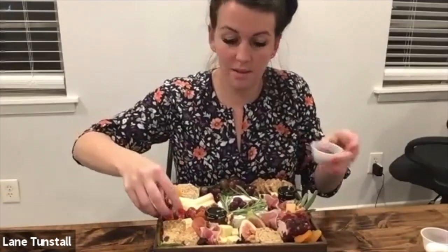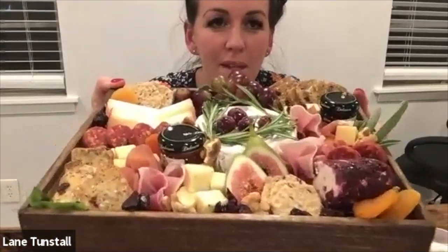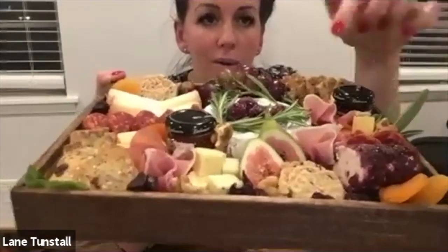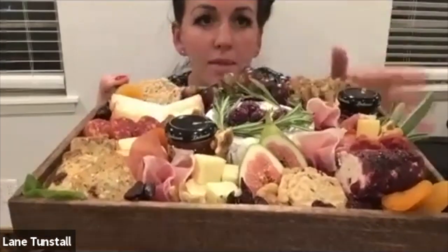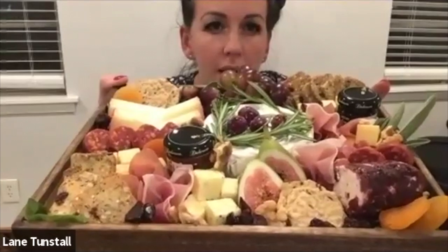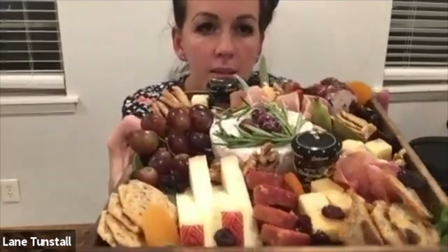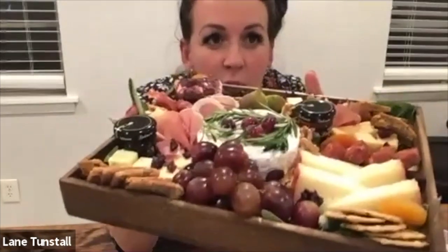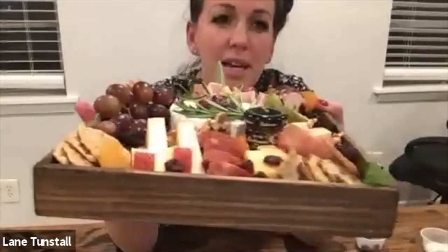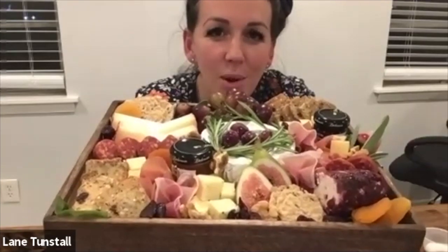Ta-da! I'm going to hold it up. I just love how the pink of the prosciutto is in different pops of color around your board — I just love all the color. And the cool thing about this is, a lot of us have the same ingredients, but they're almost like art projects — no two boards are going to look alike. So it's really neat to see all the finished products and how everyone puts their own little creative touch on it.